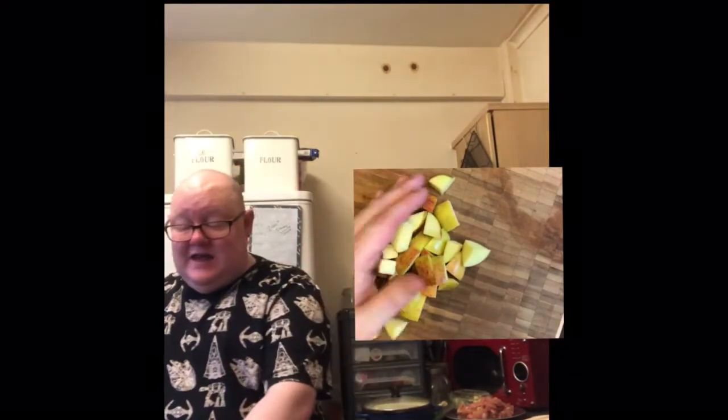A lot of you say when I do videos like this that you don't like fruit in curries — well, I totally agree it has its place. But this one was specifically designed in Kerala, which is part of India. It contains apple and dried fruit, which adds a little extra flavour. If you don't want the fruit, don't add it — it'll keep it more savoury.